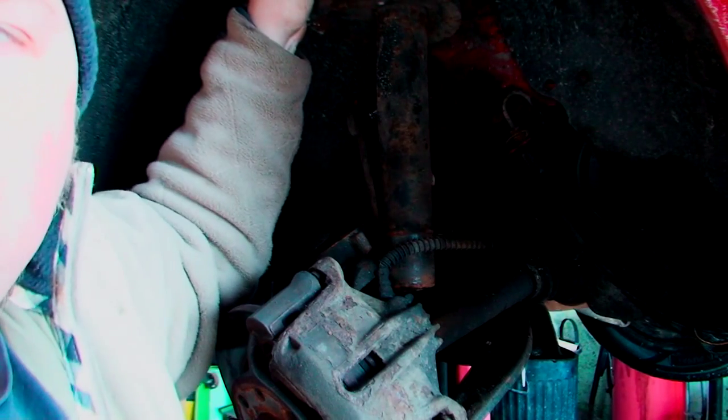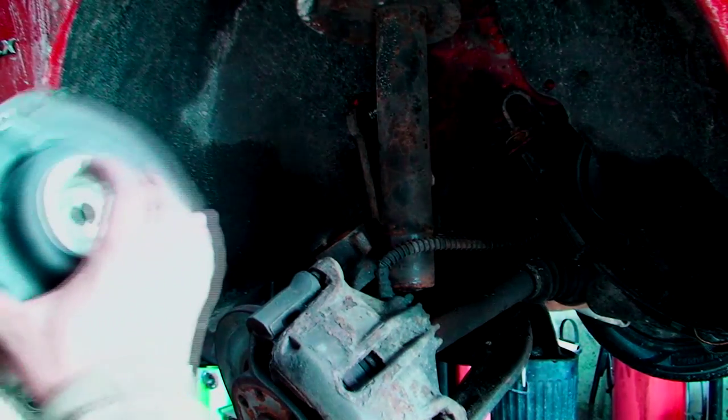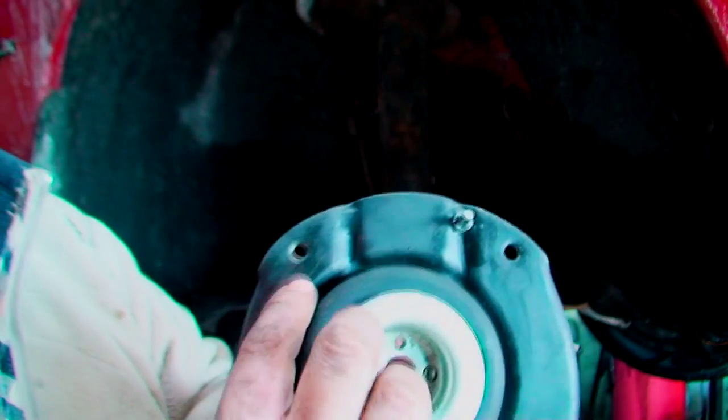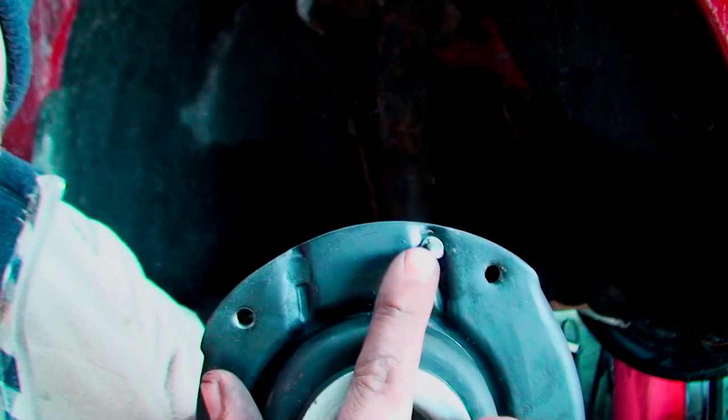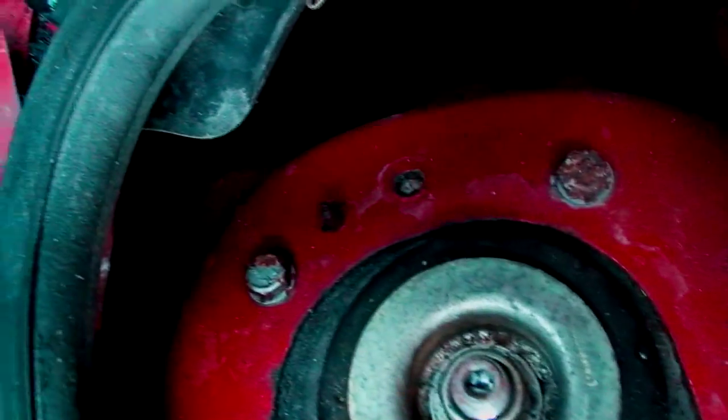Now I can loosen the three bolts on the top. This is obviously the shock top. And as you can see, there's one, two, three — I think they're 13 mil. There's little locators stood here. So I'm going to remove them next. Hopefully you can see that now. One, two, three — leave the big bolt in the middle, but there's three bolts on the outside. So I'm going to take them off now, turn the camera back down, and put this spring compressor on.